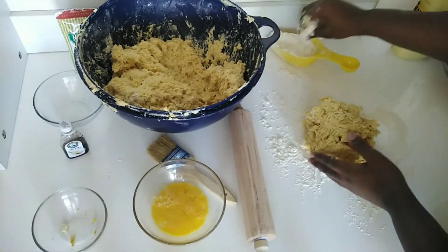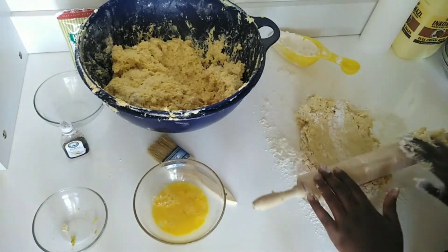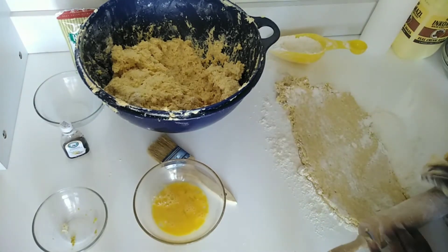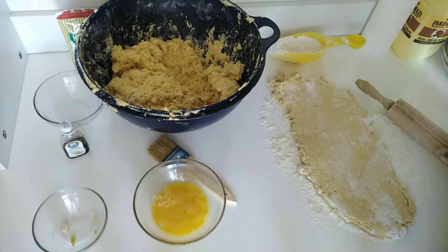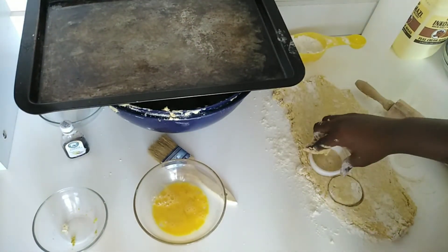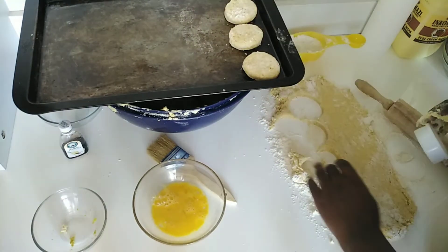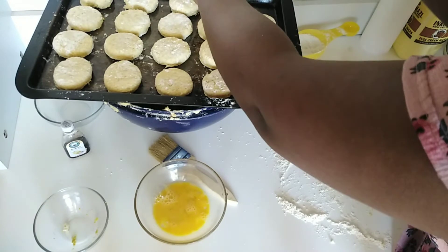I'm going to use that one cup of cake flour I had put aside to flour the surface and also flour the rolling pin, then flatten my dough very nicely. It should be about 1.5 centimeters so that the scones are not too thin. Please make sure that you have preheated your oven to 280 degrees at this point.